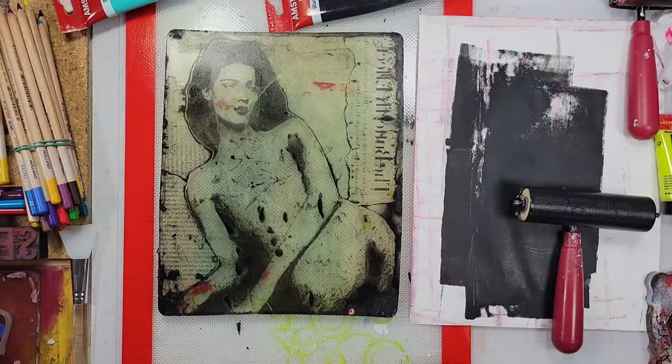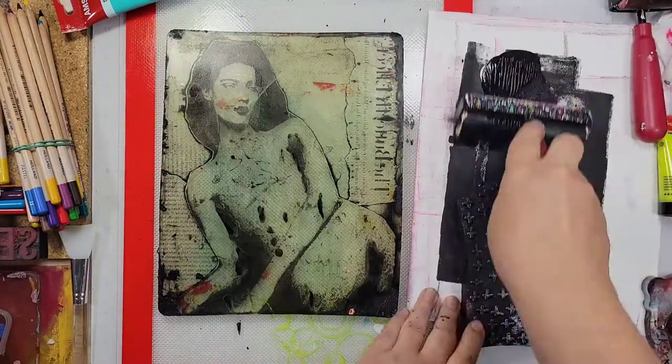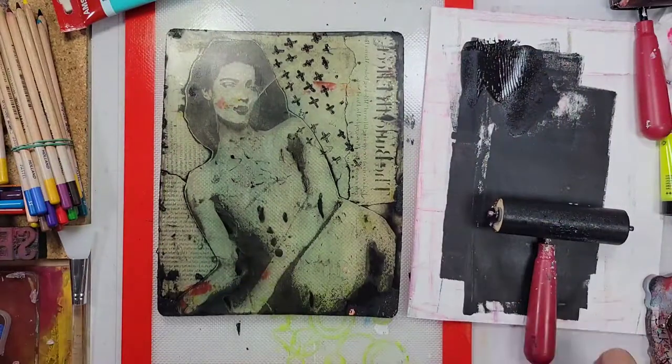Now this transfer came out great. Unfortunately it looks like she doesn't have any clothes on, so I just took it as an opportunity to add more elements.